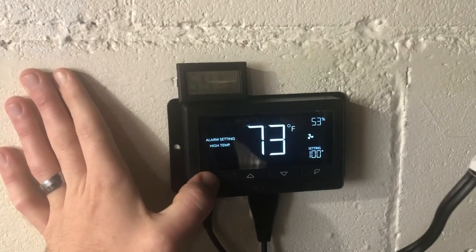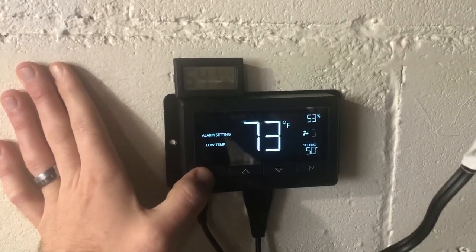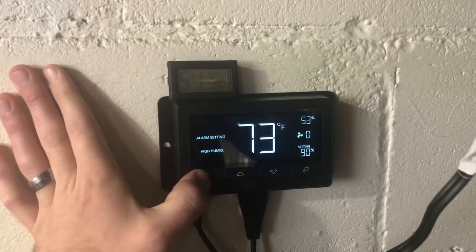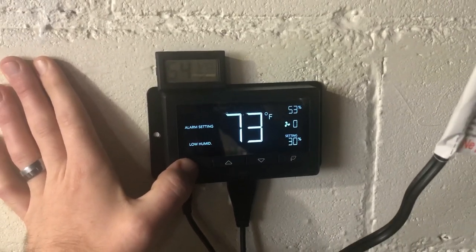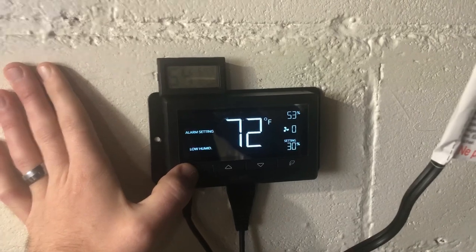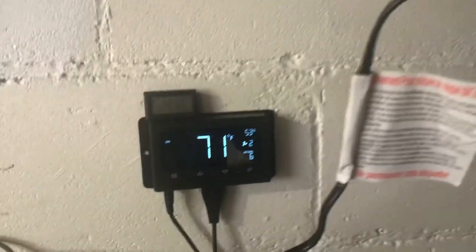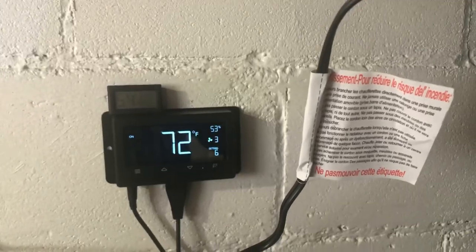You just go through the settings. I have my alarm set for high temp 100, low temp 50, high humidity 90, and low humidity 30. That means if it hits any of those points, an alarm will go off and let me know. And boom — push it on, good to go. You don't even have to read the manual, guys.